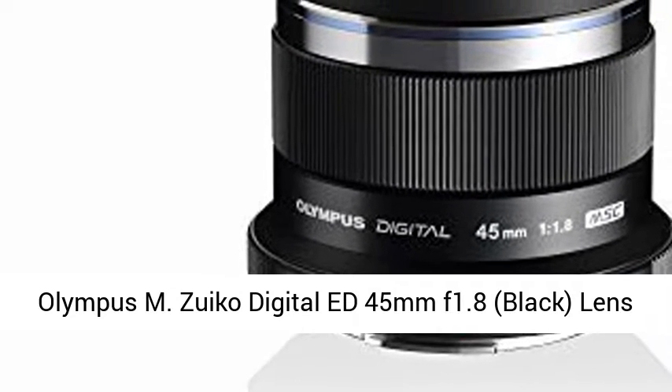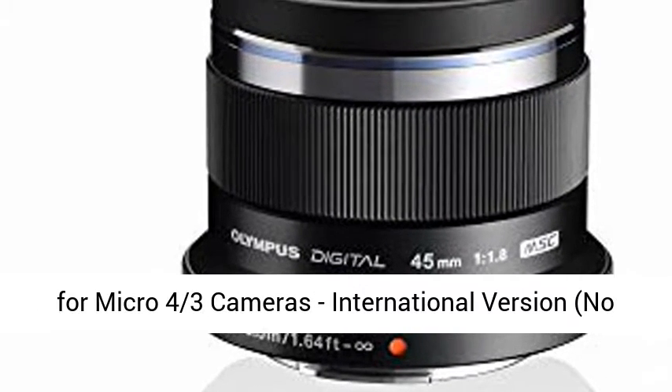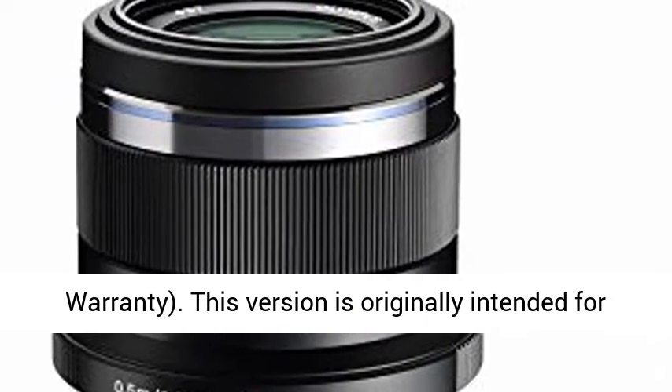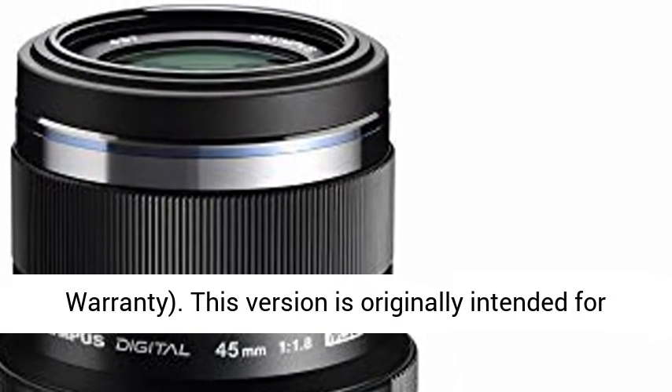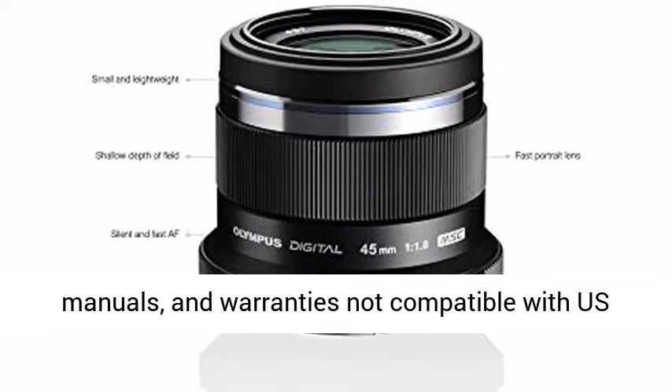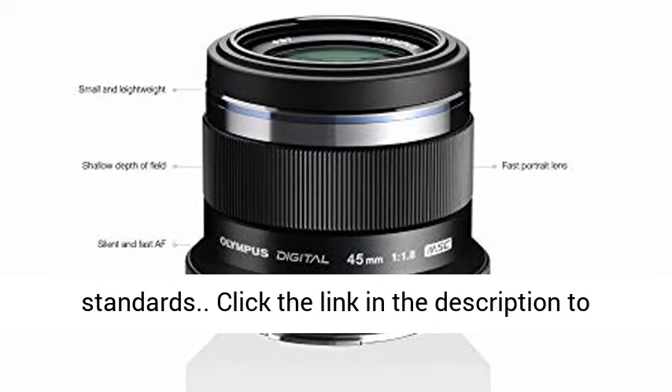Olympus M.Zuiko Digital ED 45mm f/1.8 black lens for micro four-thirds cameras, international version, no warranty. This version is originally intended for sale outside the U.S. and may contain adapters, manuals, and warranties not compatible with U.S. standards.